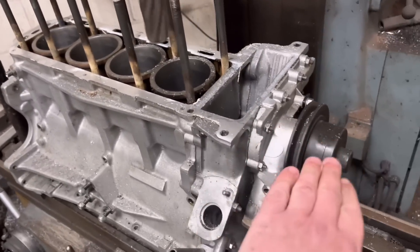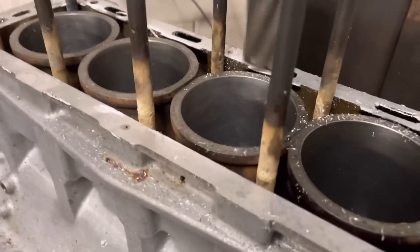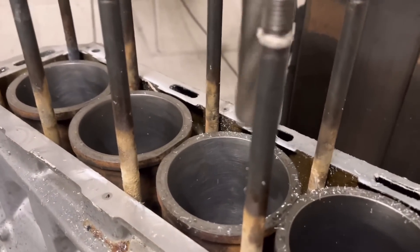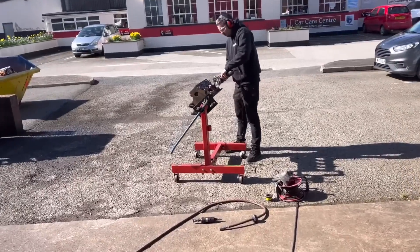Obviously we've got to make sure the end cover's bolted on, which it is, so you're taking as much off the end cover as you are on the block. Hopefully this is it.